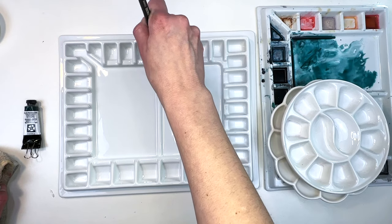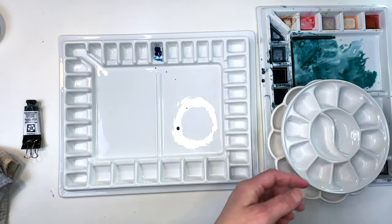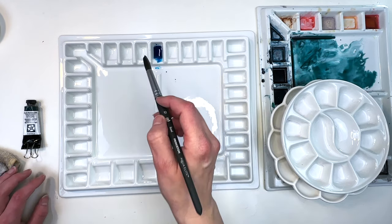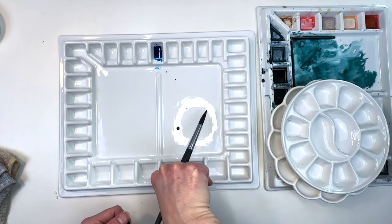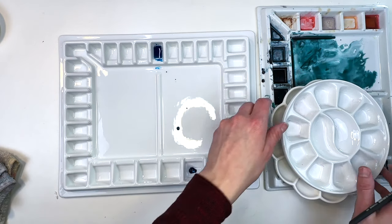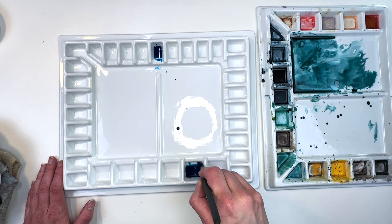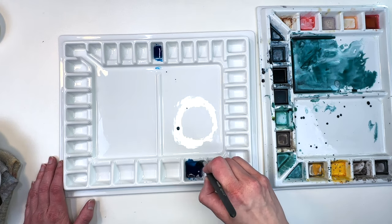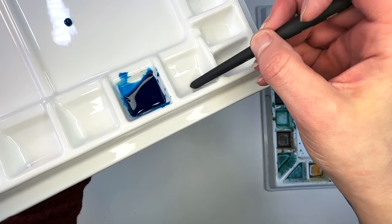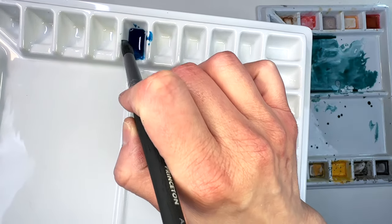Let's add some paint and water to this palette. That's a pretty good size well. Unlike the other palette which is flat, these wells are at an angle and have an interesting lip on the side. You can see that it's angular rather than flat across. The brush I'm using is a size 12, so you can see the size compared to the well. I definitely think this is an amazing product.